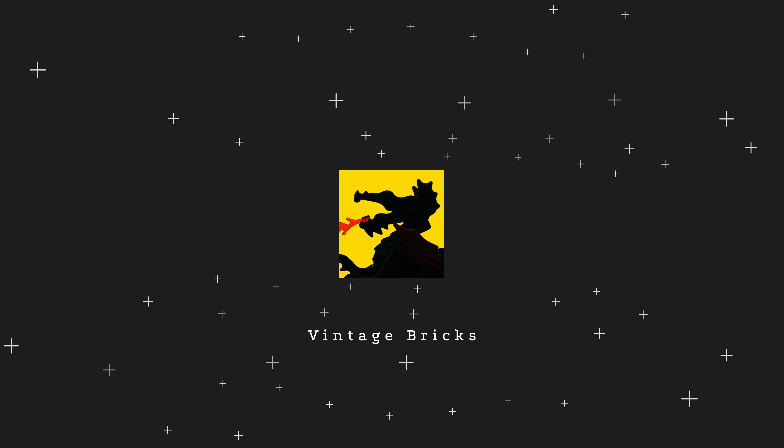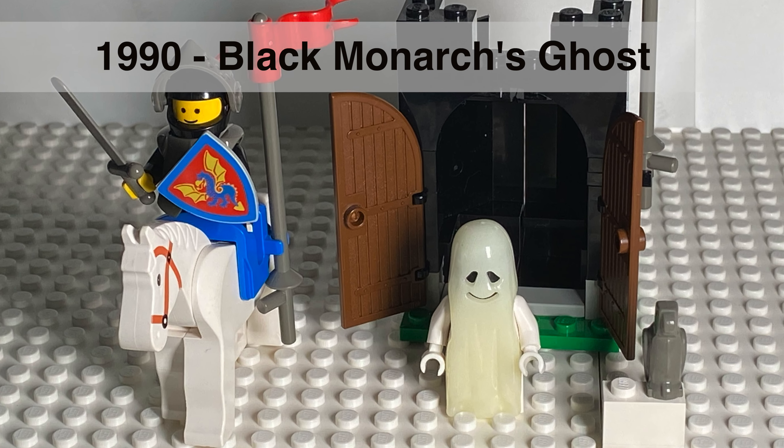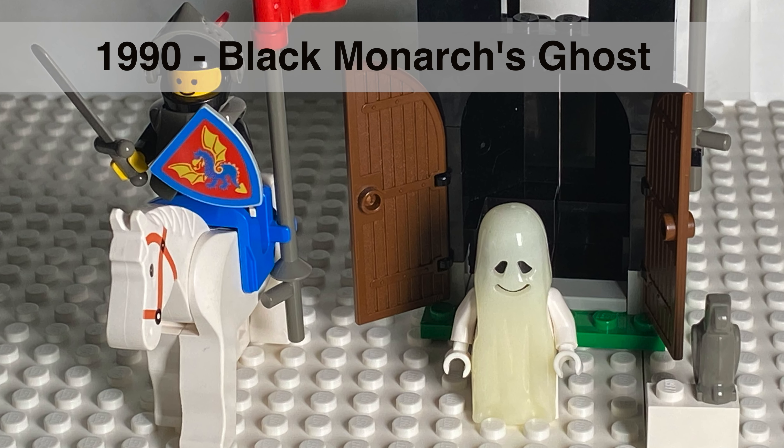Welcome to Vintage Bricks. James here. We're going to be reviewing set 6034, Black Monarch's Ghost from 1990.